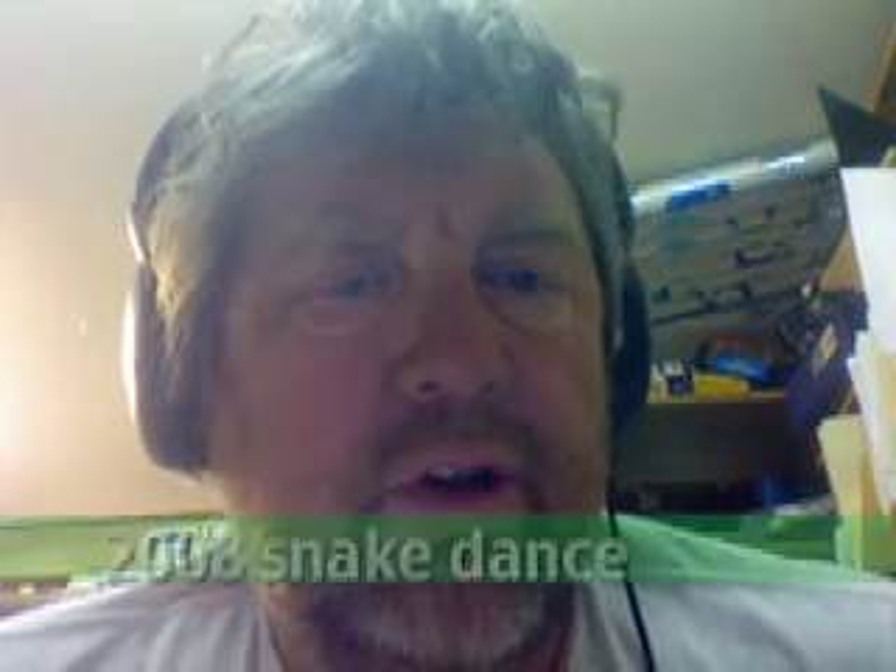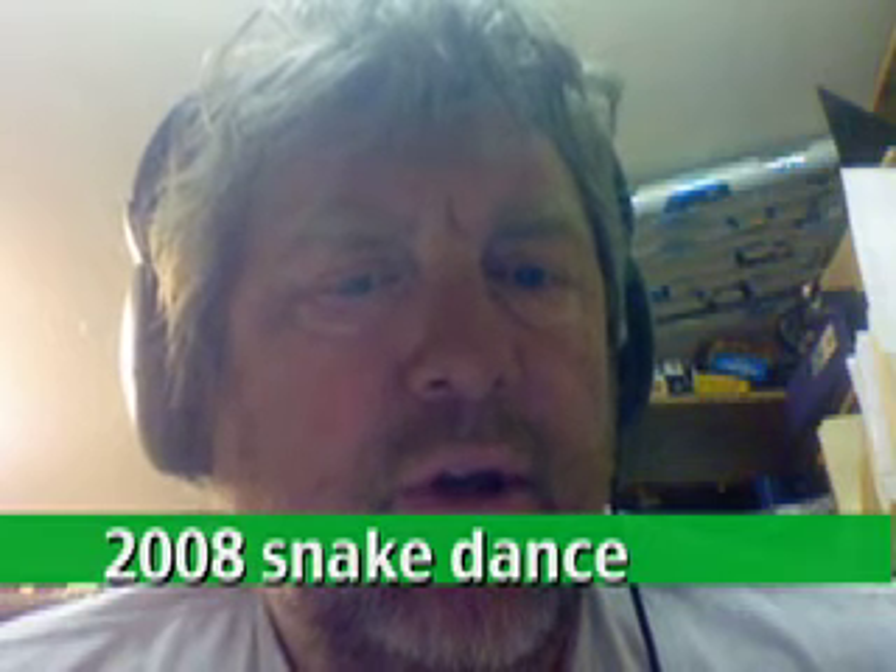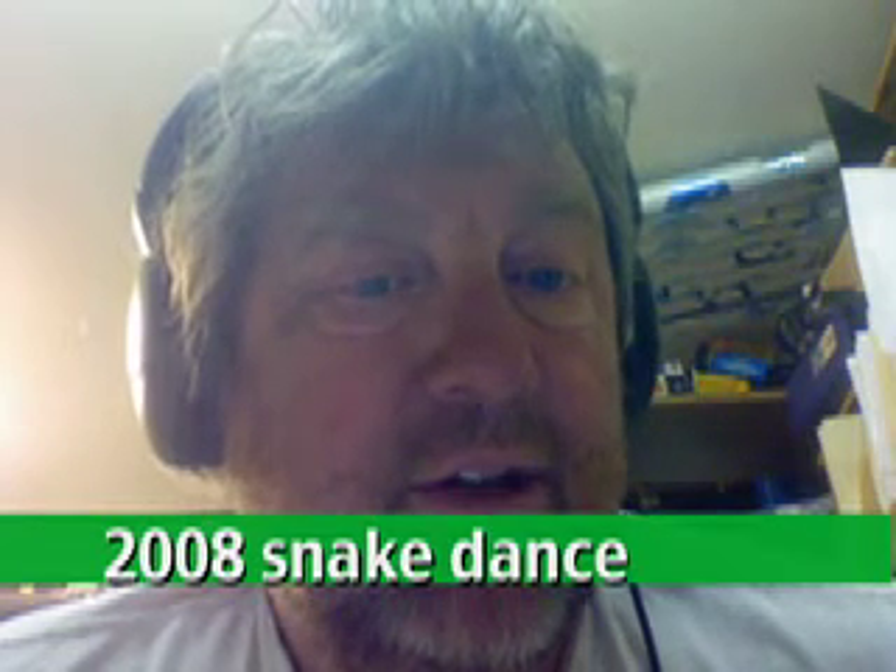So get in touch with us. Phone me at 720-222-1309. Or email me. In a pinch, you can always find something out about us by just hitting that old Google search and looking for '2008 snake dance.' It's going to be a burning time at Burning Man 2008 if you get connected with the snake dance — come on down.